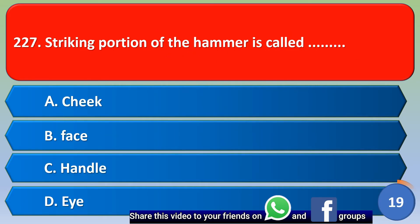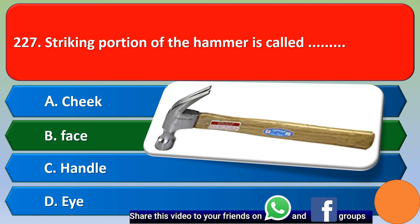Next question: The striking portion of a hammer is called — option A: cheek, option B: face, option C: handle, option D: height. The correct answer is option B, face.